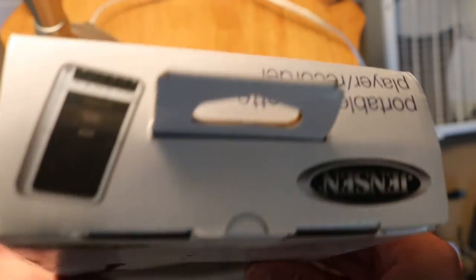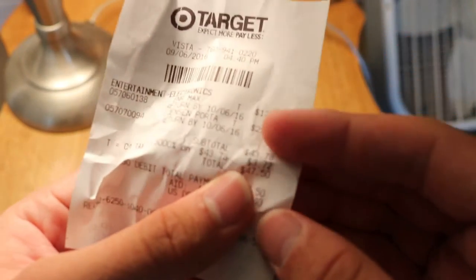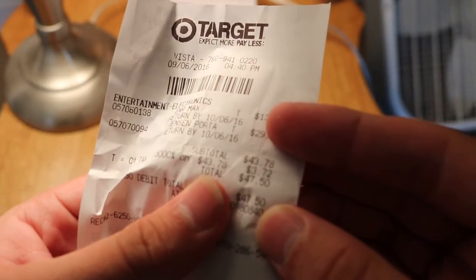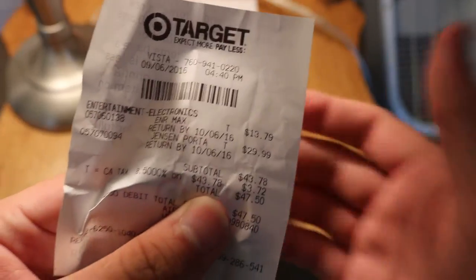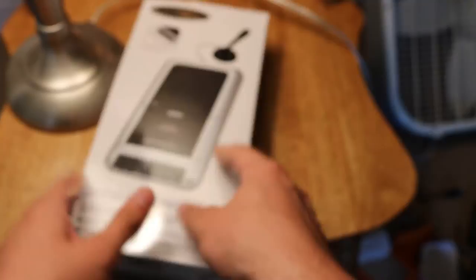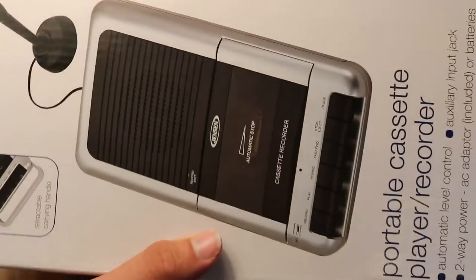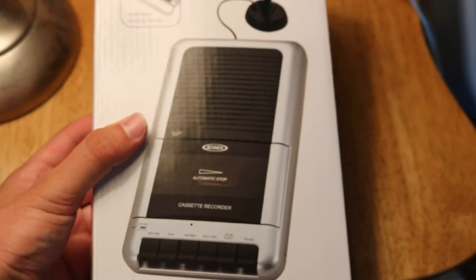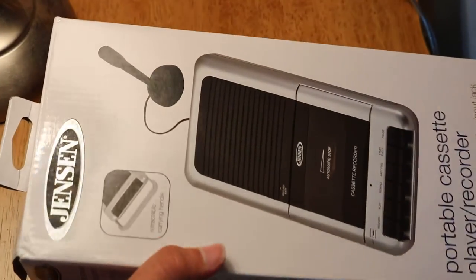So I bought batteries and this, and the total came out to $47.50. For the Jensen itself, it cost $29.99 for this cassette player. It costs about $30, but the portable one only costs $15 — this one can actually record, so that's probably why it's more expensive. Made by the same brand.